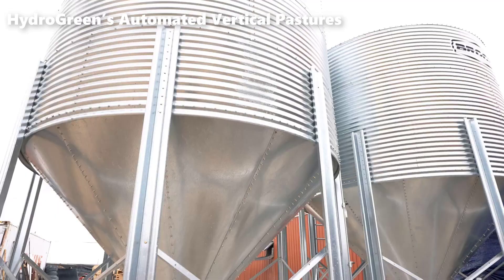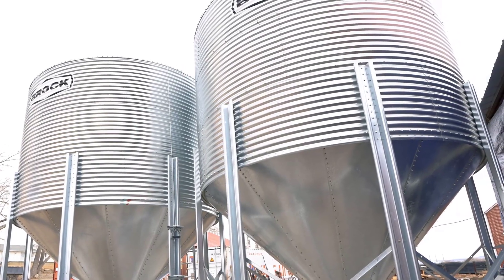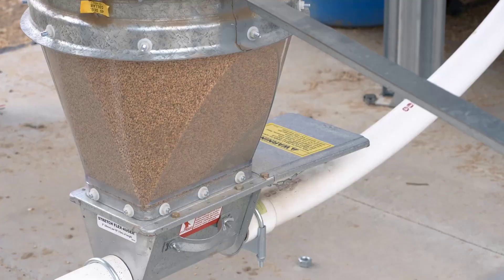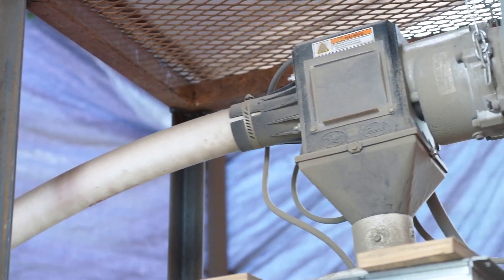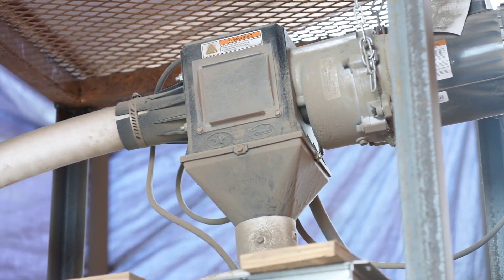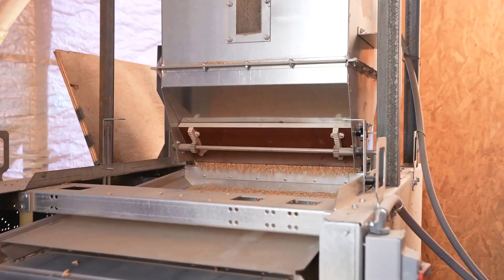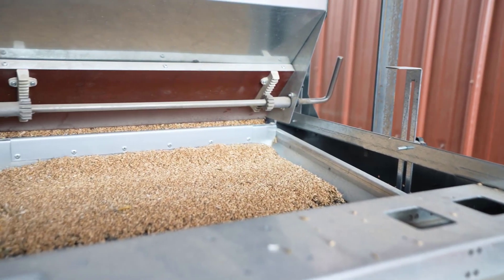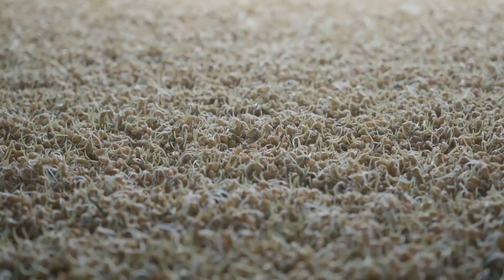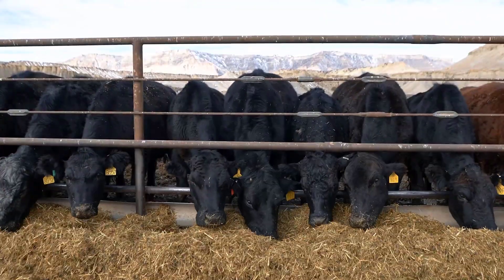The process begins with seed storage. Hydro-green ensures a consistent supply of seeds for their automated vertical pastures by storing them in seed storage units. The first stage of cleaning focuses on removing small debris and unwanted seeds. This initial filtering eliminates rocks, dirt, and any foreign materials that may have inadvertently mixed with the seeds, preventing them from clogging the system and damaging the sensitive planting equipment.